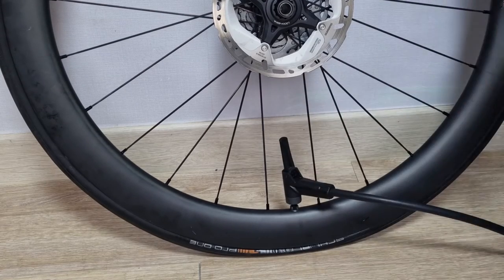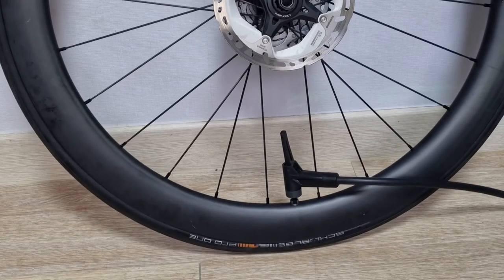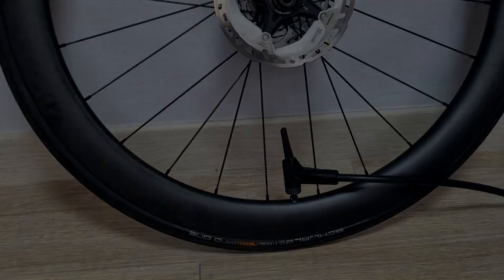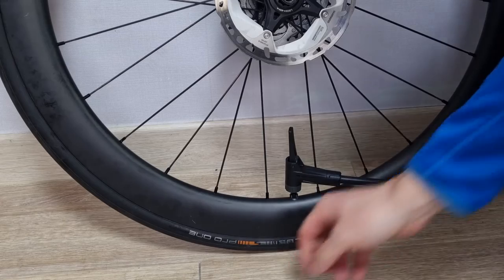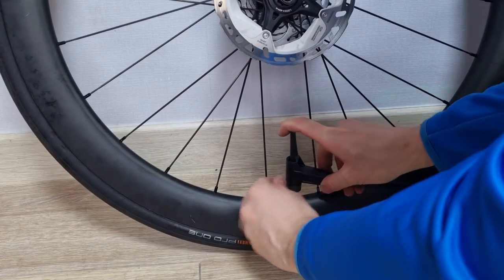Mounting the tires was very easy to do with a floor pump. The only technique needed is to remove the valve cores, pump up the tire, then quickly remove the pump head and reinstall the valve cores before too much air gets out.